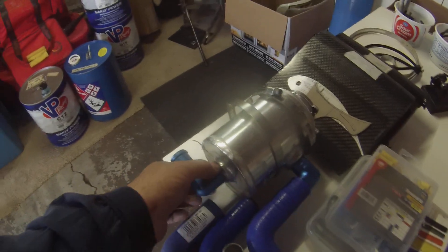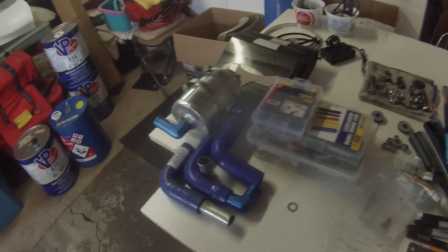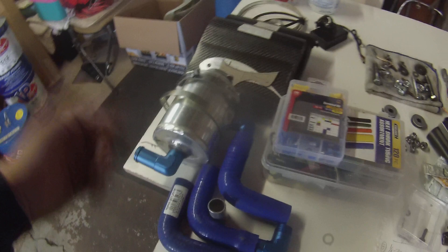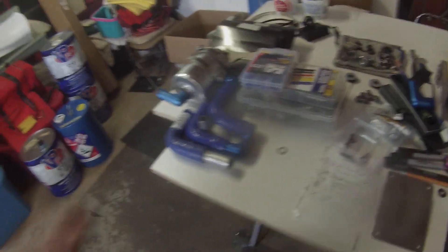We glue those in with JB Weld, just because even though they're tapered pipe fittings, they'll thread all the way in once they get tight. That's just another thing we do at RPM — we glue those things in so we know they will not leak. No leaky, no problems. The water tank after being welded had the white plugs in it and was submerged — we made sure that didn't leak anything. Then we'll go ahead and glue these in where they need to go.